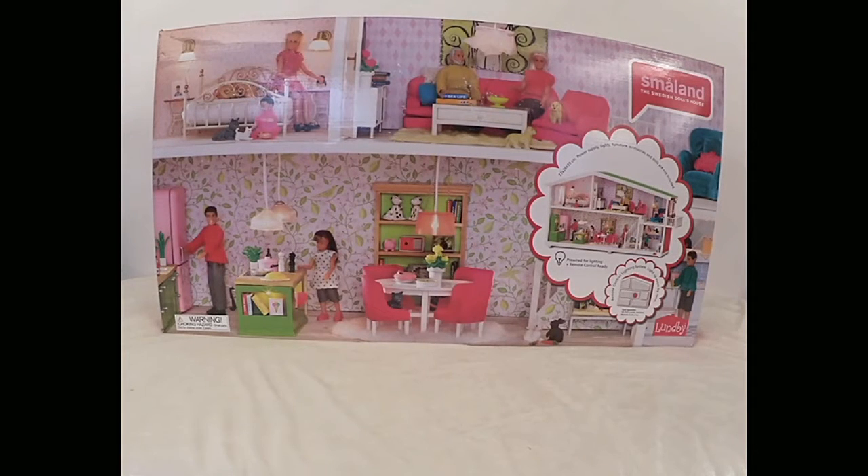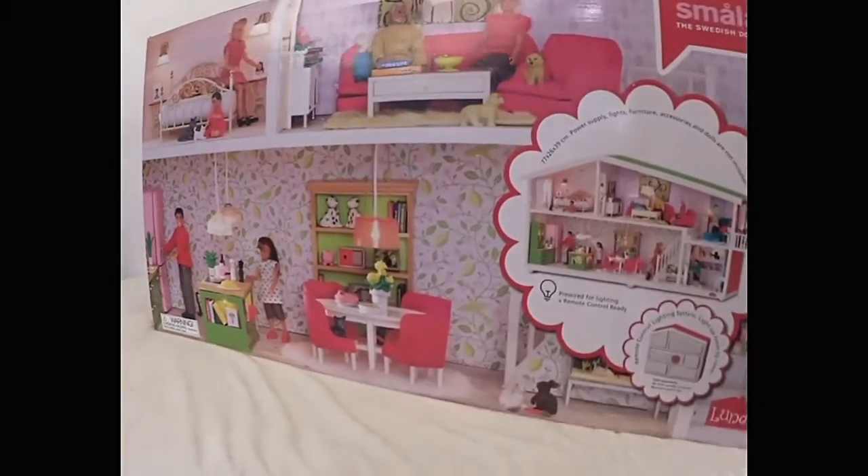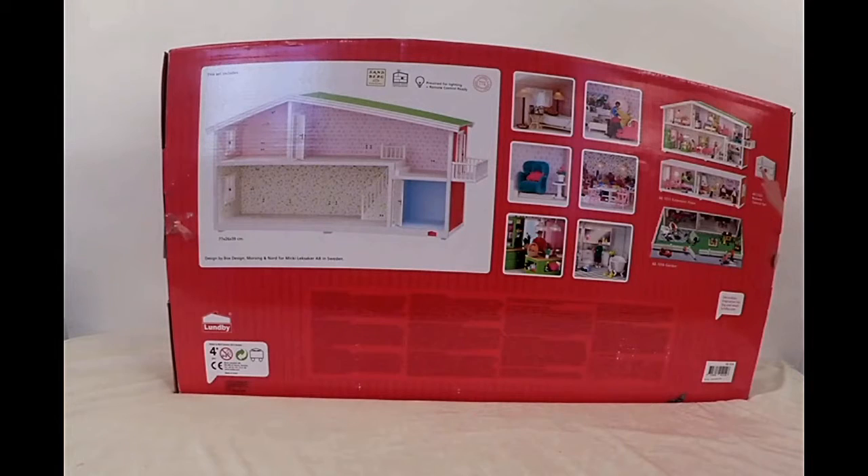Hi guys, we're here with the Smalland dollhouse — we're going to do an assembly of it and take you along with us on the process. This is the front of the box. It shows you this is the new version; it doesn't have the wall between the kitchen and the dining room like the old version did. The back of the box shows you exactly what comes in the box — the furniture and lights do not come included.